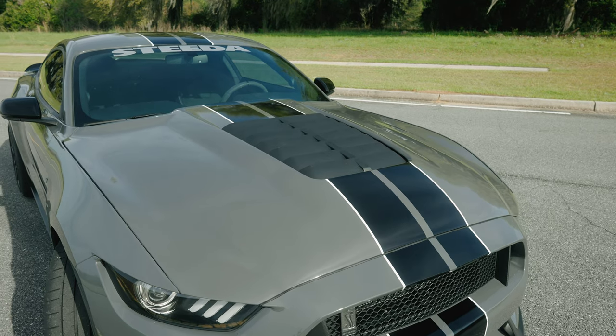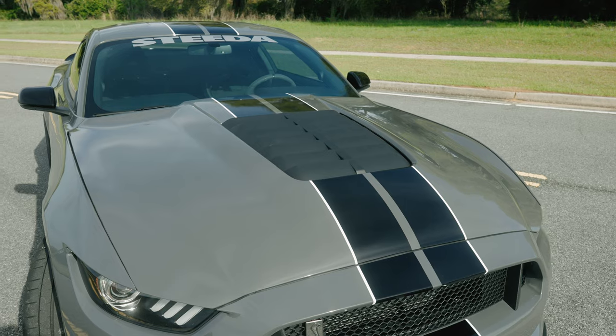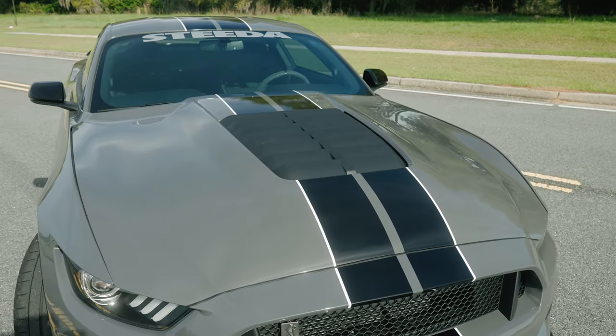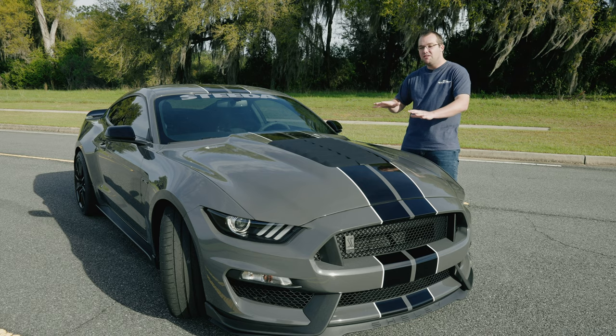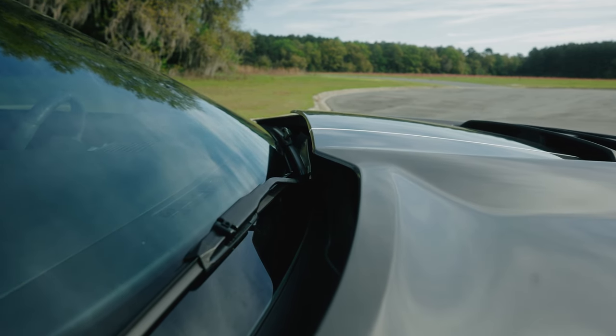The best part about Cervini's is that they use fiberglass construction — it's ultra high quality and fits absolutely awesome. It only took me about 10 minutes to align this hood perfectly in line with the fenders and everything else; I didn't need to move anything else in order to install this.